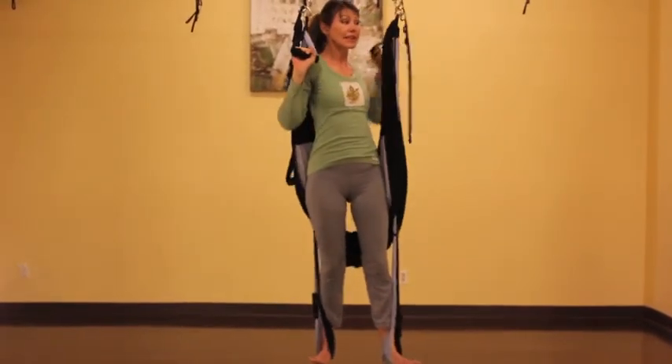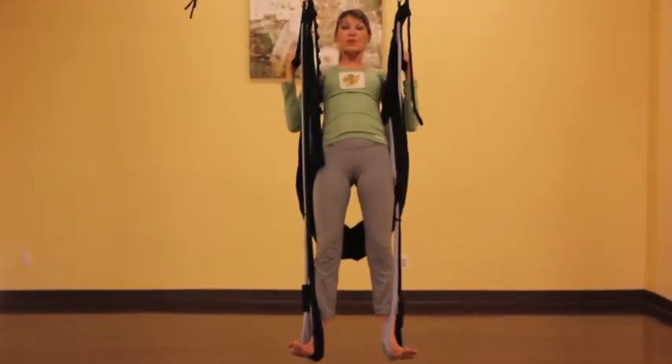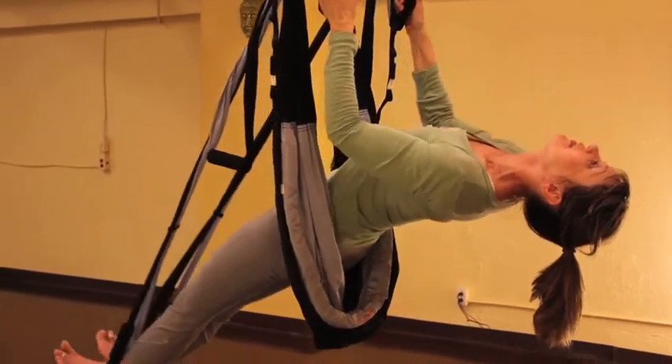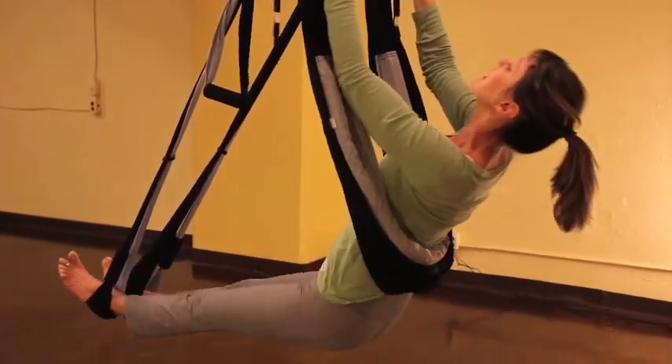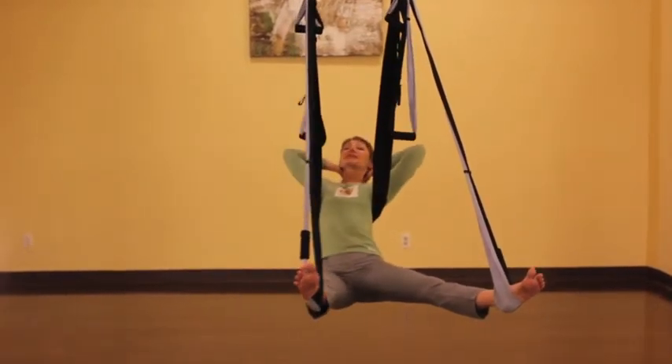Now we're ready for a little bit of a break. Bring your hands behind the straps and swing back into cobra. Lift the heart. Release your upper body down into your swing. Let go and just take a few deep breaths here.